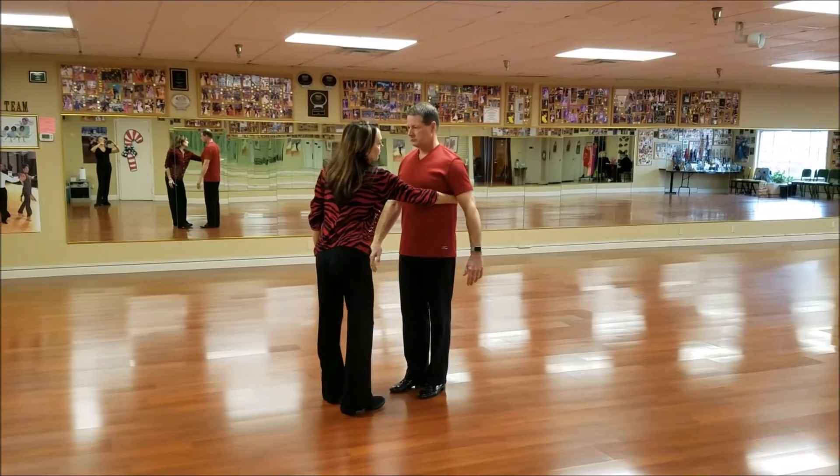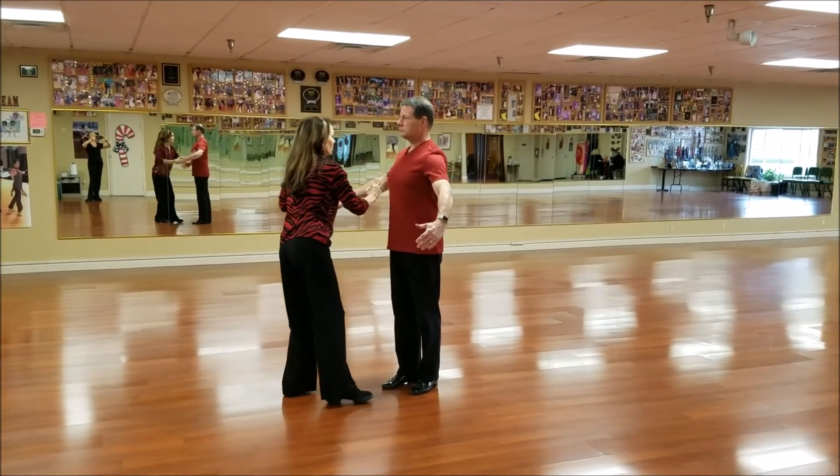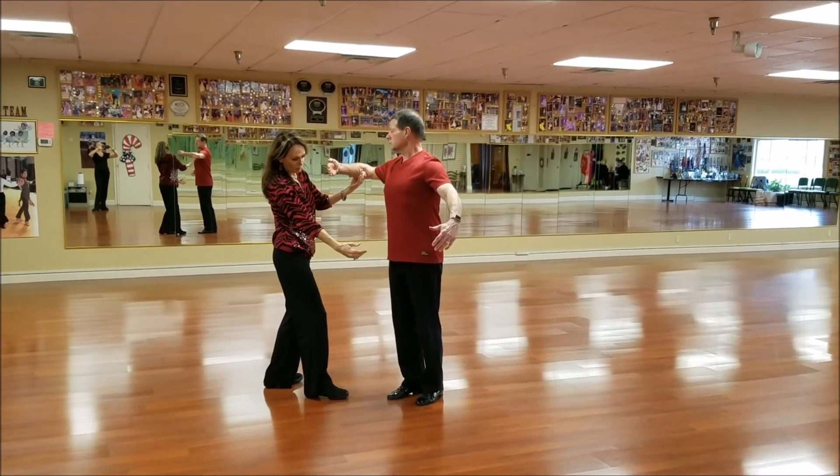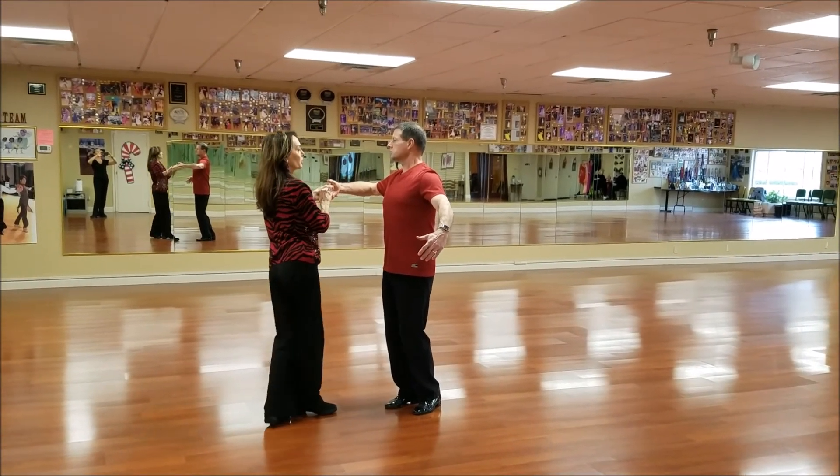He's got the same thing going. Give me that left side, give me that energy and feeling from the elbow and the center, soften his knees towards me, and you're going to turn your head the other way.